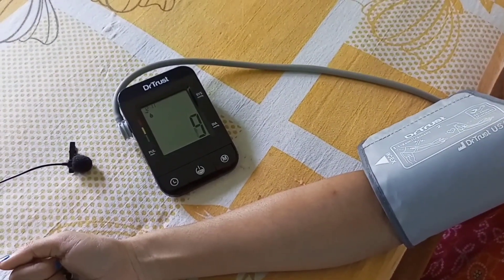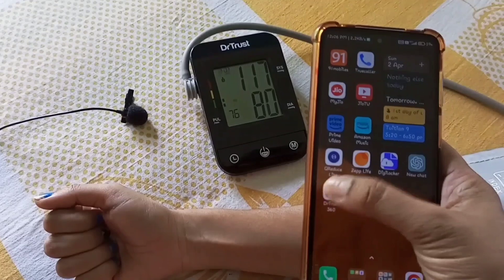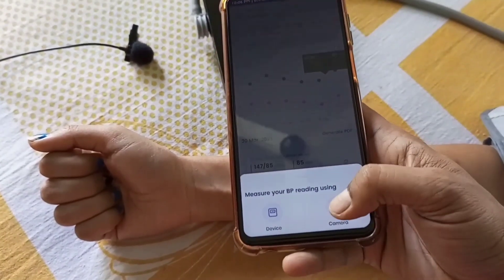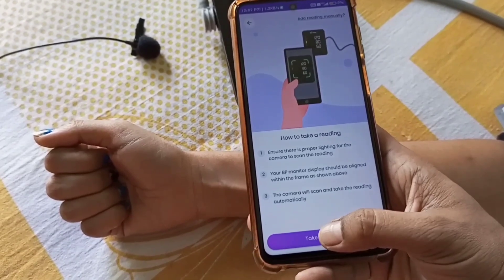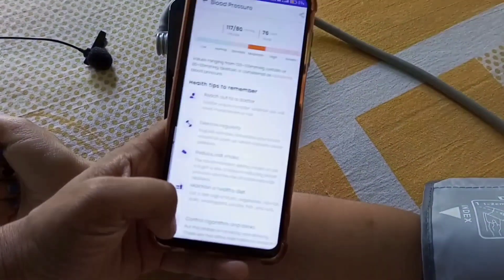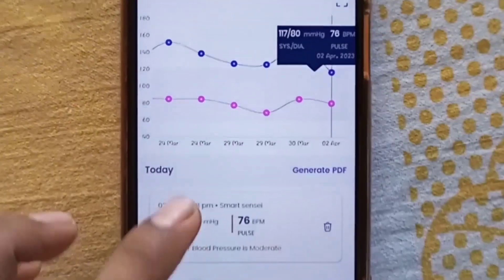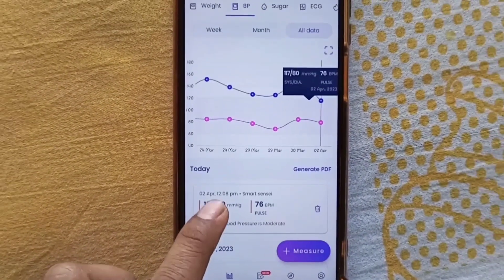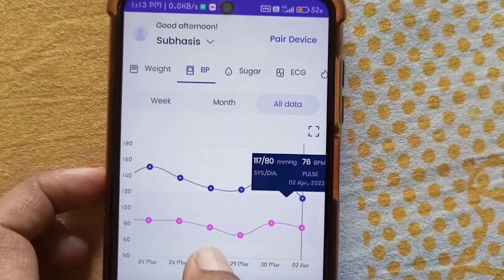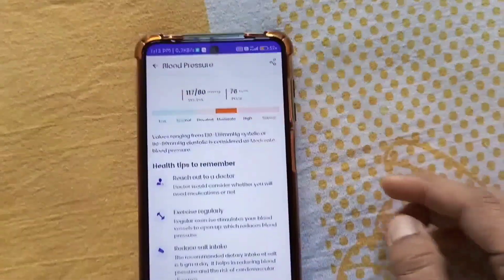I will show you how to record all the data obtained from this BP monitor using the Dr.Trust 360 app, which can be downloaded from the Google Play Store. Open the app camera, take a picture of the screen showing the reading — 117/80 and 76 pulse rate — and it will be automatically recorded. After storing several readings, the app generates a graph showing how your blood pressure is increasing or decreasing over time. You can tap on the last recorded reading to see the current condition — normal, elevated, moderate, or high. You can also view previous data and share the BP profile with your doctor by tapping the share button.